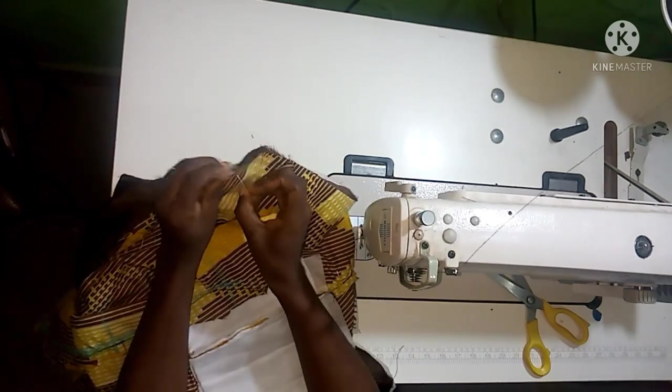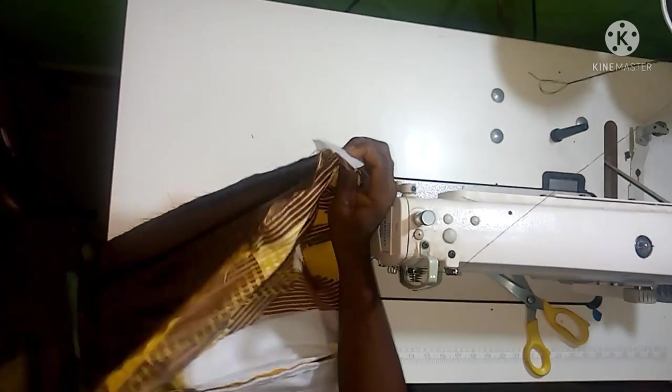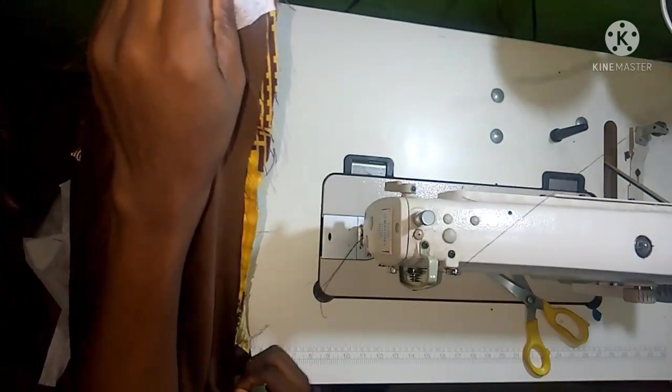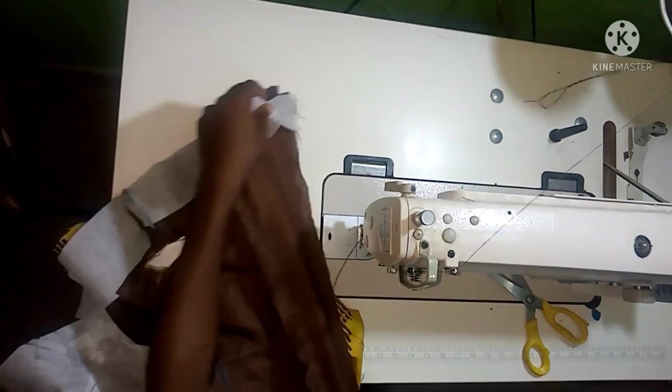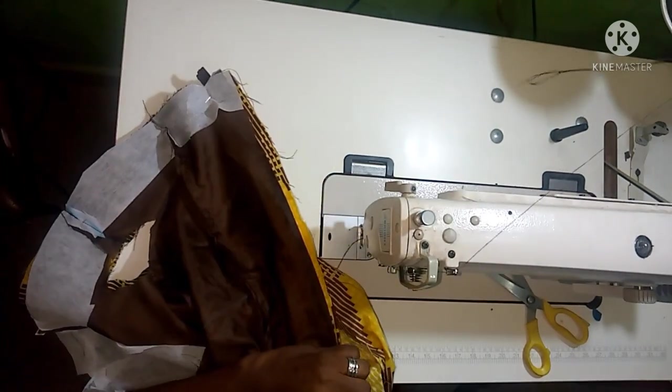On the zipper allowance area, hold it with pins as well — the zipper allowance area will also be turned. After completing the neckline pinning, I can start stitching.